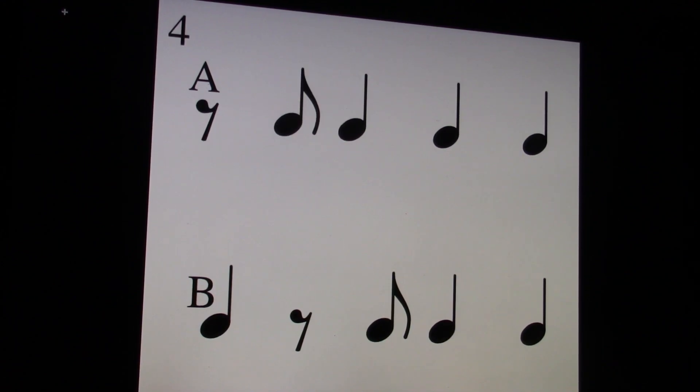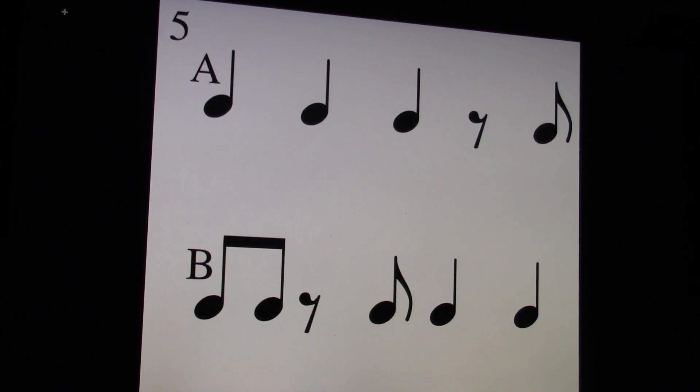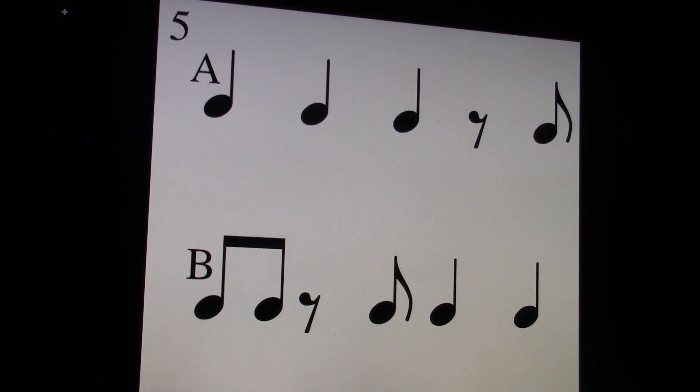Let's go to number four. One and, two and, three and, four and. I'll play it on the keyboard. One and, two and, three and, four and. And like I said in previous videos, if this is going too fast for you, you can always pause it or scroll back. Let's go to number five. One and, two and, three and, four and. I'll play it on the keyboard. One and, two and, three and, four and.